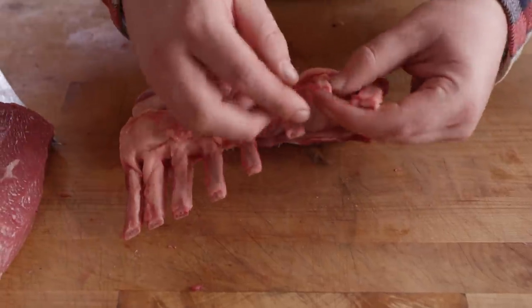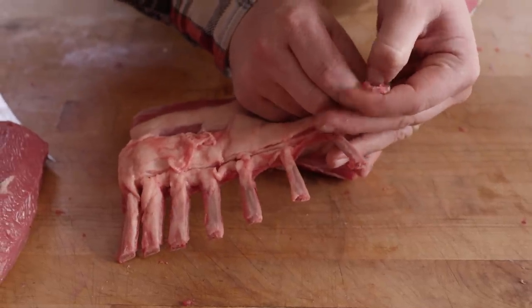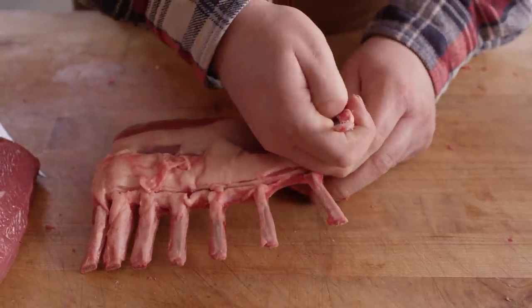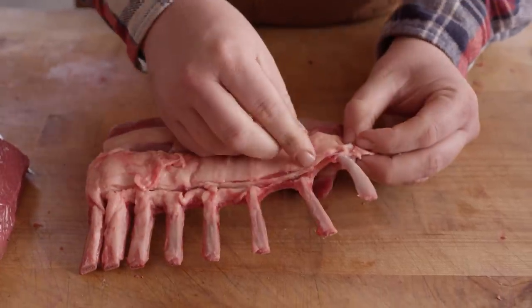Now when it comes to these bones, honestly the best way to do this is get your hands dirty. Your hands should be clean, but you know what I mean. Start at the top, kind of peel that back with your nail and then pull down — nice and clean.